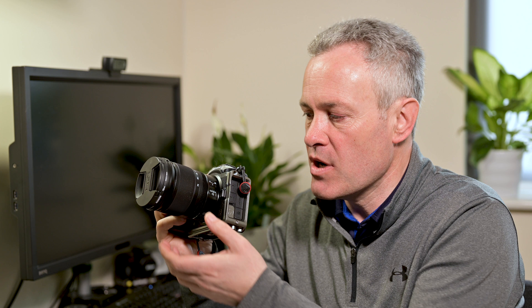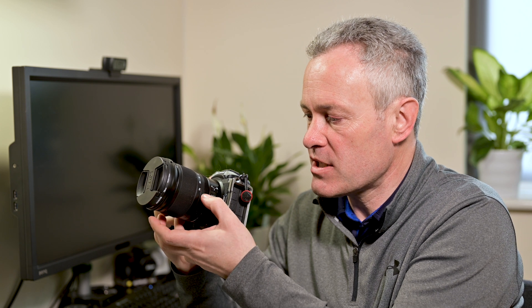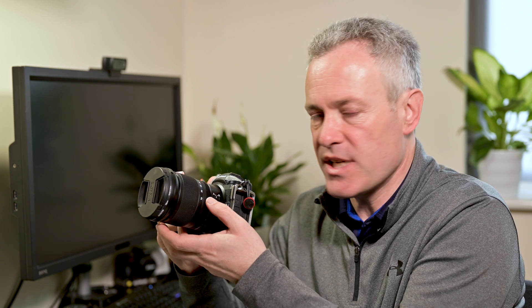One of the great things about the Z series cameras compared to the DSLRs I used before is the increased number of customizable buttons on the body of the camera. One of the customizable elements that I find particularly useful is the focus ring on Z series lenses, and you can customize this through the menu system to take multiple functions.